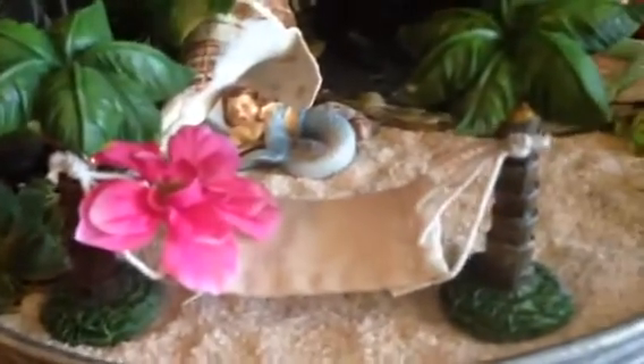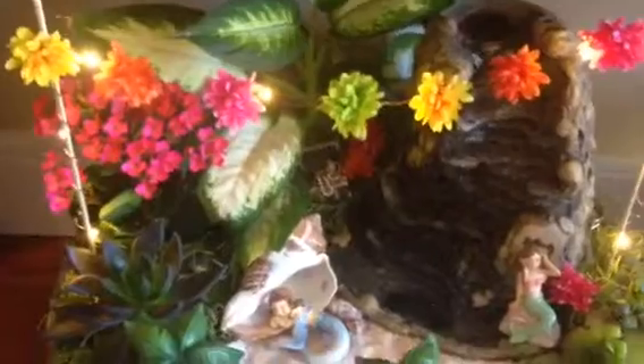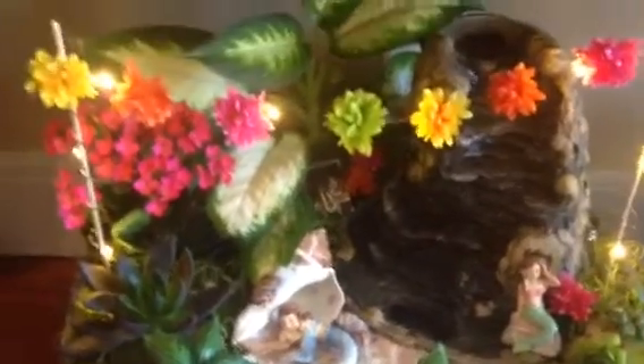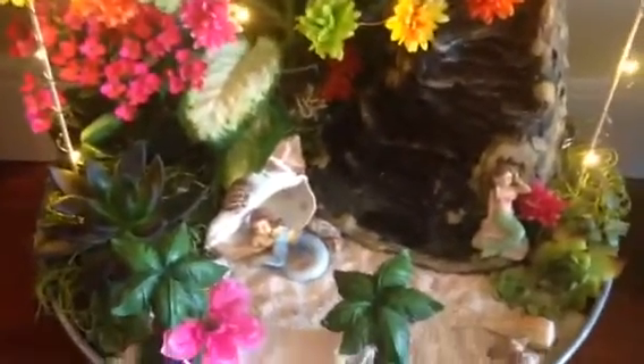I found these little adorable mermaids at Michael's, and also this little palm tree hammock - they had all their fairy garden stuff on 50% off not too long ago. I put some of those awesome little copper wired lights from the Dollar Tree along here and glued a few little flowers on, so at night this looks so adorable all lit up. I actually planted this tropical plant back in January and it's been doing so well. I also planted some real succulents and I just carefully water them from behind so I don't disturb all the sand. I just love listening to the water - it's so peaceful.